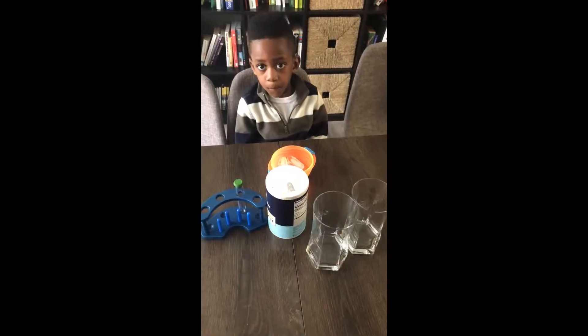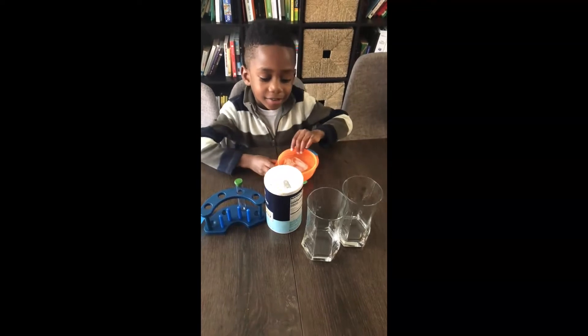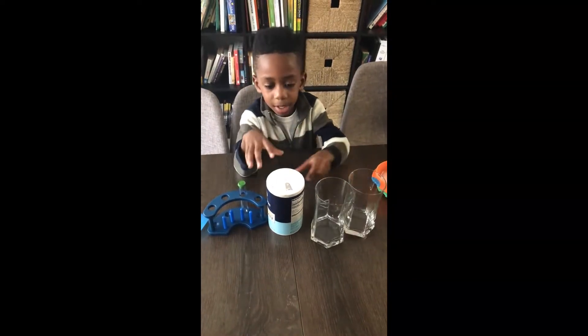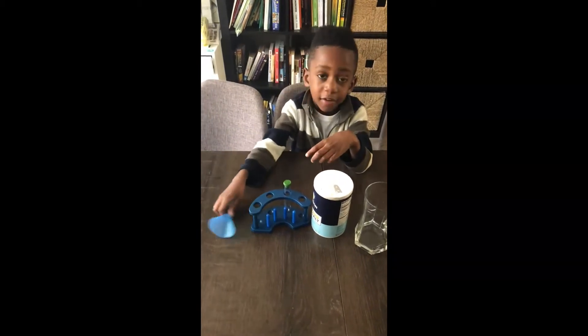So let's get started. Stay tuned, this is going to be fun. We got all our stuff — this is what we need. We need some ice, some glass cups — two glass cups — we need some salt, one test tube, and the funnel.